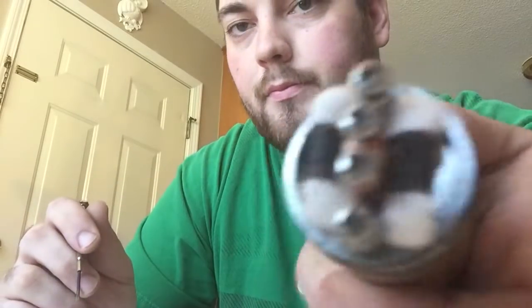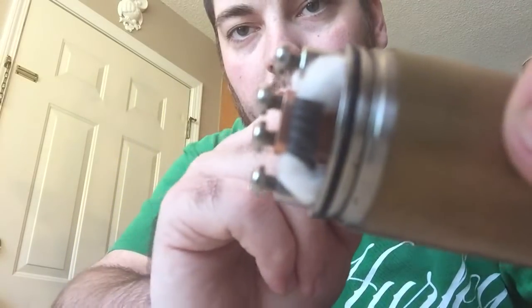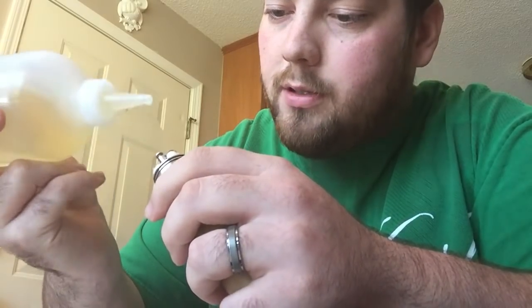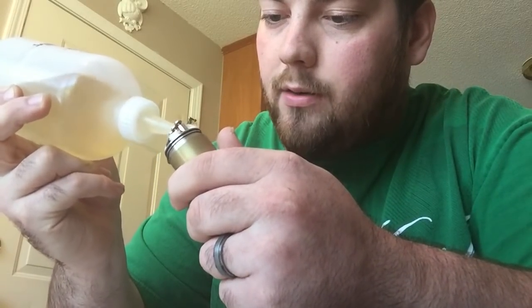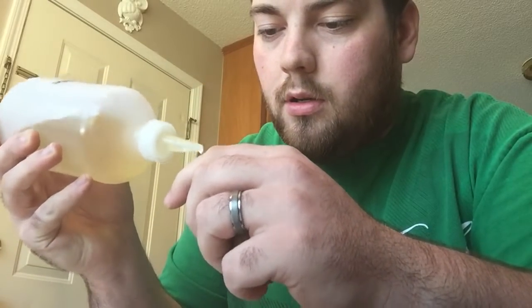Keep the airflow under the coil. On this mod — this Addy — it doesn't matter as much because you've got the center block, but most mods that just have the post, you want your airflow going under the coil. So now you wake it up. What I do at this point is I don't soak it right away — I just wet it enough to where I can fire it without it going dry. I let it fire for a minute, which gets the juice down into the channels of the cotton before I fully saturate it.